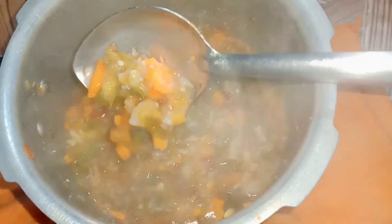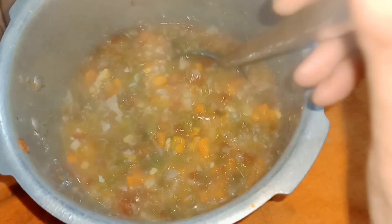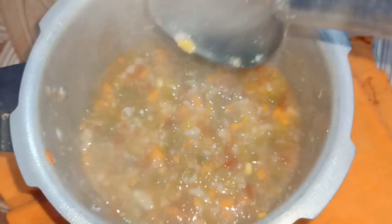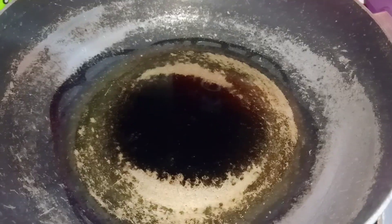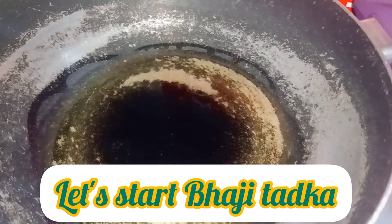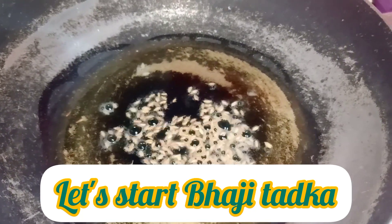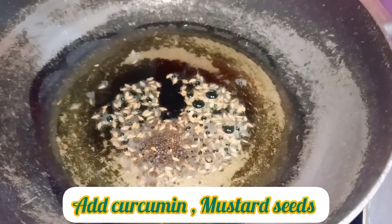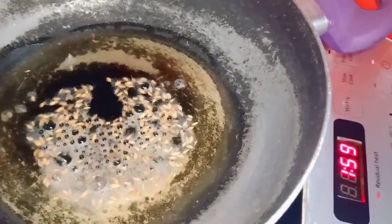Let's start. Now we add tomatoes and potatoes. Let's start. Oil is hot, we put a little mustard. We will add some mustard seeds.